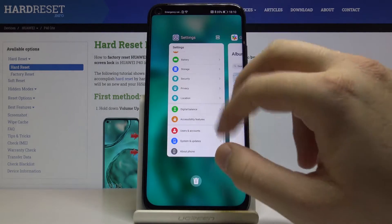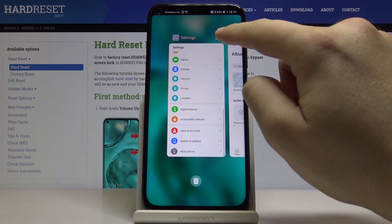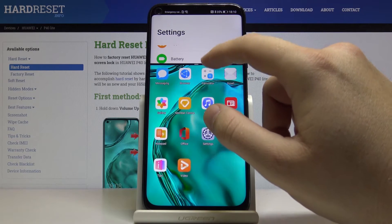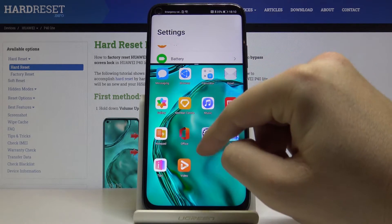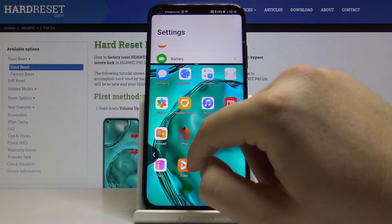So we can go to Settings and click here, and as you can see this is our first application that we are going to use. Now we can choose from one of the following.